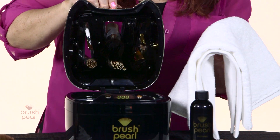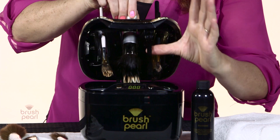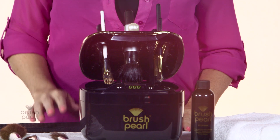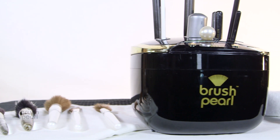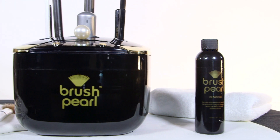Next is the drying cycle. To shorten the drying time, you can daub your brushes with a dry towel. The Brush Pearl comes with a handy kickstand to allow your brushes to dry in place. Not only is it convenient to dry your cosmetic brushes in the Brush Pearl, it also extends the life of your brushes.